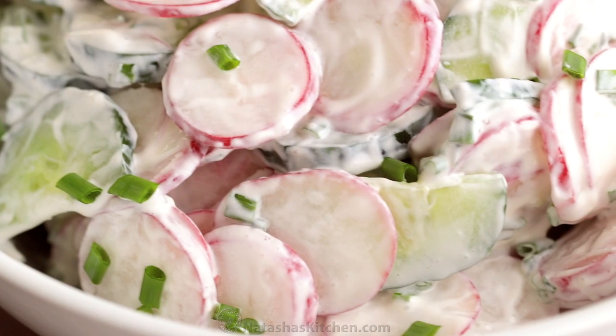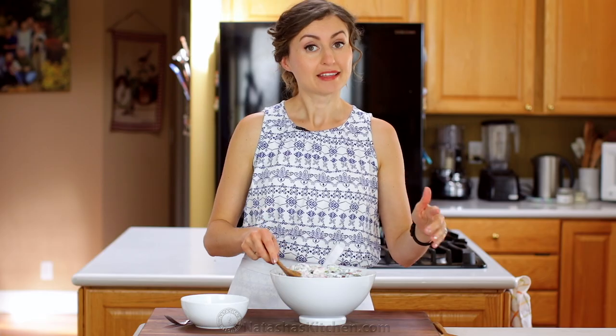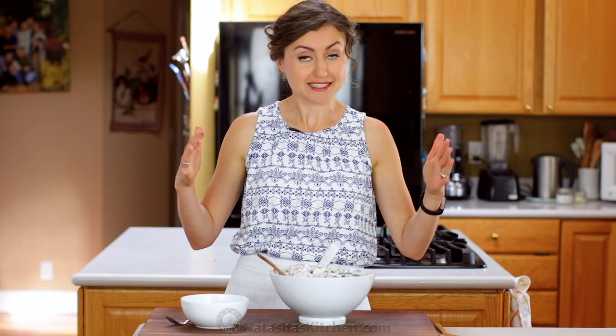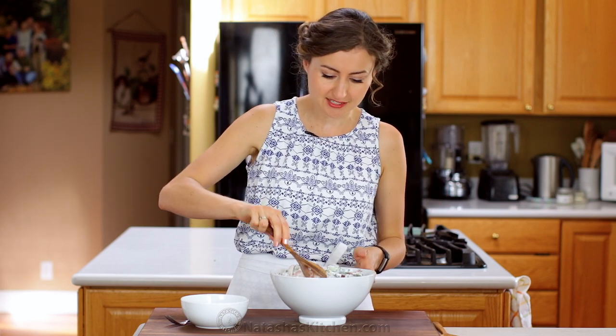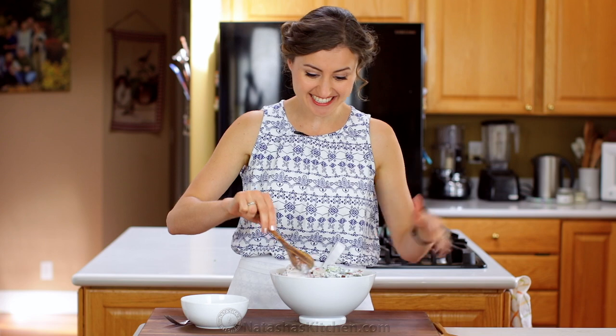Oh my goodness, this is so creamy and good. And I know what you're thinking — that can't be all. It is! This salad is so delicious and has so few ingredients — it's surprisingly good. This is as classic as it gets.